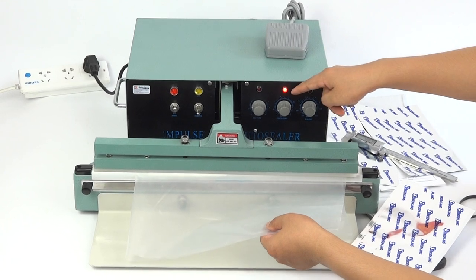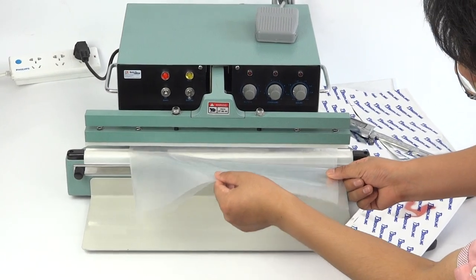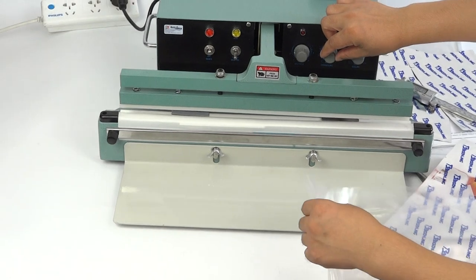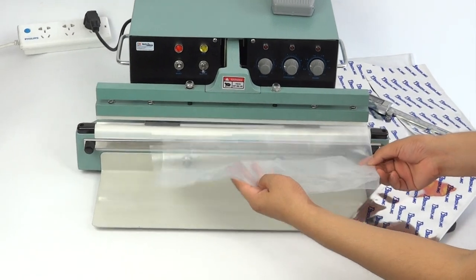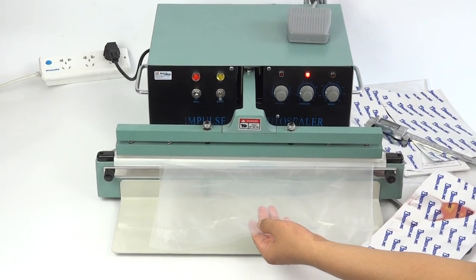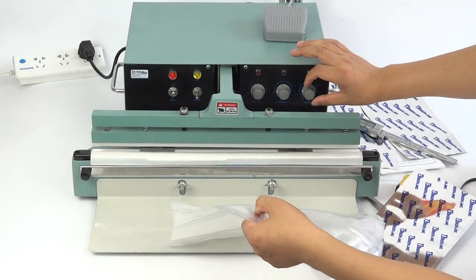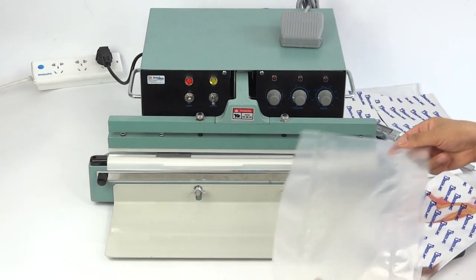It's heating, and the cooling time is not enough — if cooling is too long it will not seal properly like this. So we adjust the mode time for the cooling time. After adjustment it is cooling correctly. We can try to reduce the heating time as well.